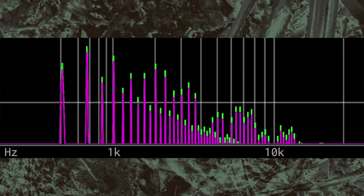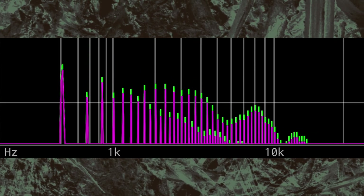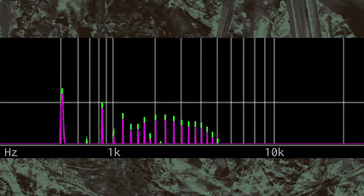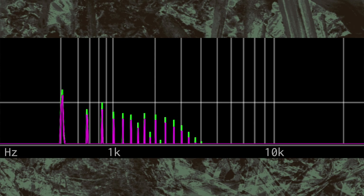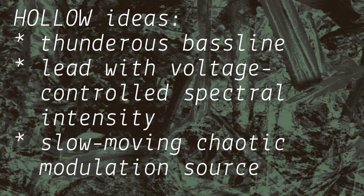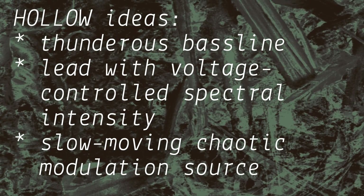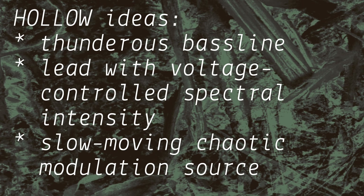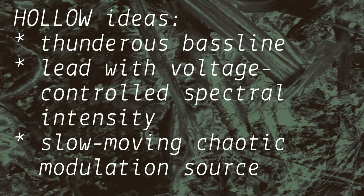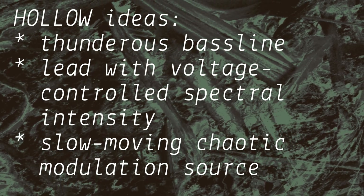The square is divided by two, such that it adds a sub-octave beneath the main frequency. And because it sits behind another VCA in tandem with the output, the effect is that the sub-octave becomes increasingly present as air is increased. So try using hollow as a thunderous baseline, or as a lead with voltage-controlled spectral intensity. You can also use it as a fantastic modulation source when operating at the slowest of pitch divisions, or try using it as a self-patching chaos machine.